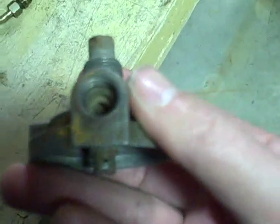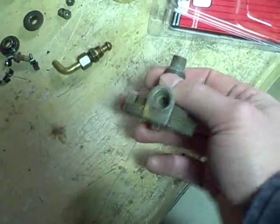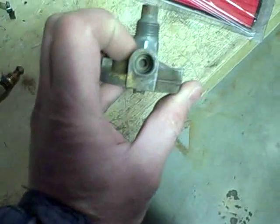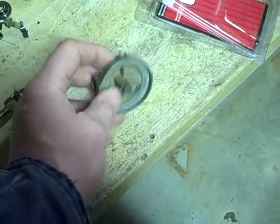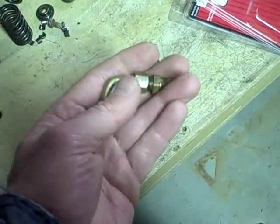Before I install that, I'm going to clean that seat down in there because basically what happens is when this is in the fully closed position, this area right here has to seat in there and that's what shuts off the fuel flow completely. And when you're operating one of these, you never want to open this part way.